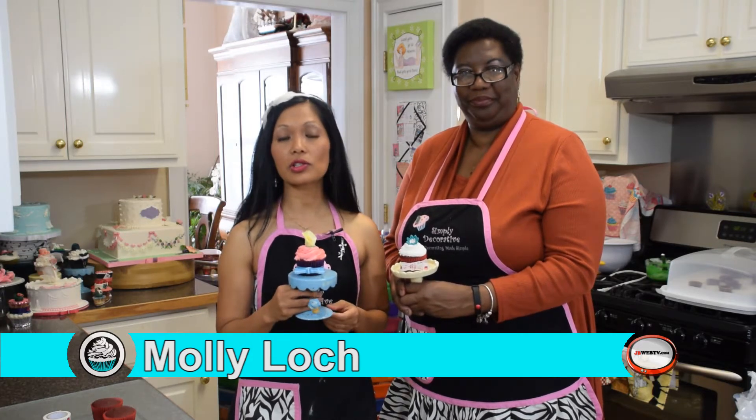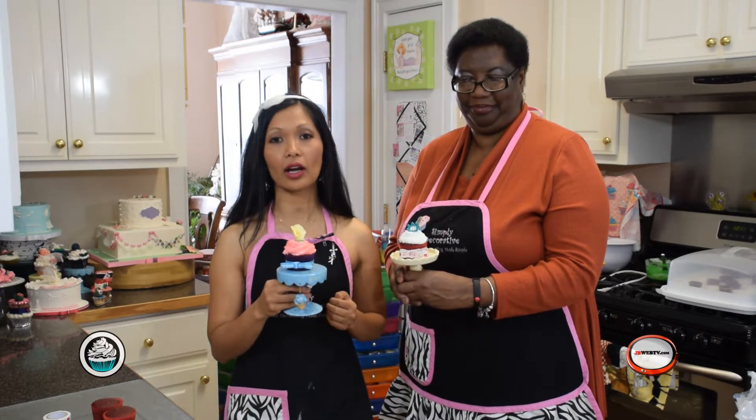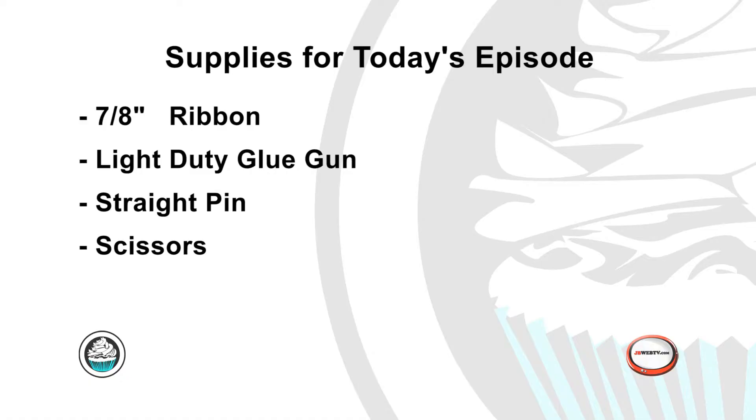Hi! Today in this episode we are going to show you how to decorate these beautiful ribbons on a plain cupcake liner for any kind of special occasion. Here is what you need: ribbons, scissors, hot glue guns, and also straight pins. Let's get started, shall we?